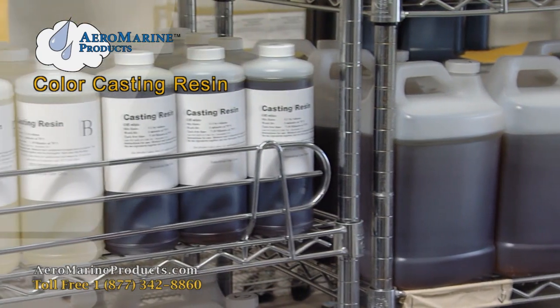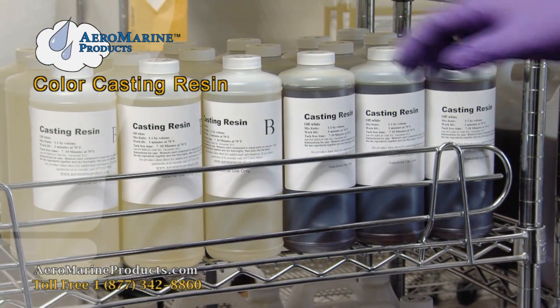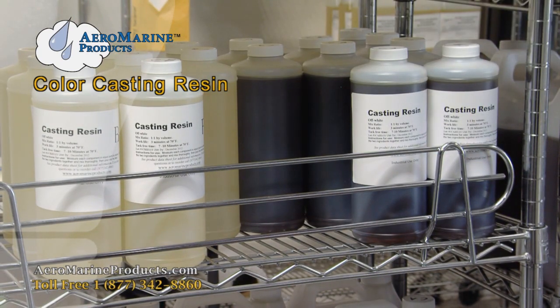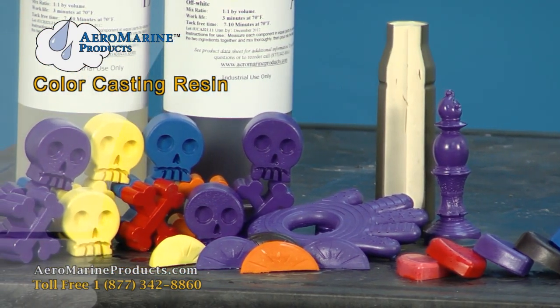This is our Aeromarine casting resin, a very durable polyurethane used for molding figurines, prototype components, and a million other uses. The components you see here were cast with our Aeromarine casting resin.